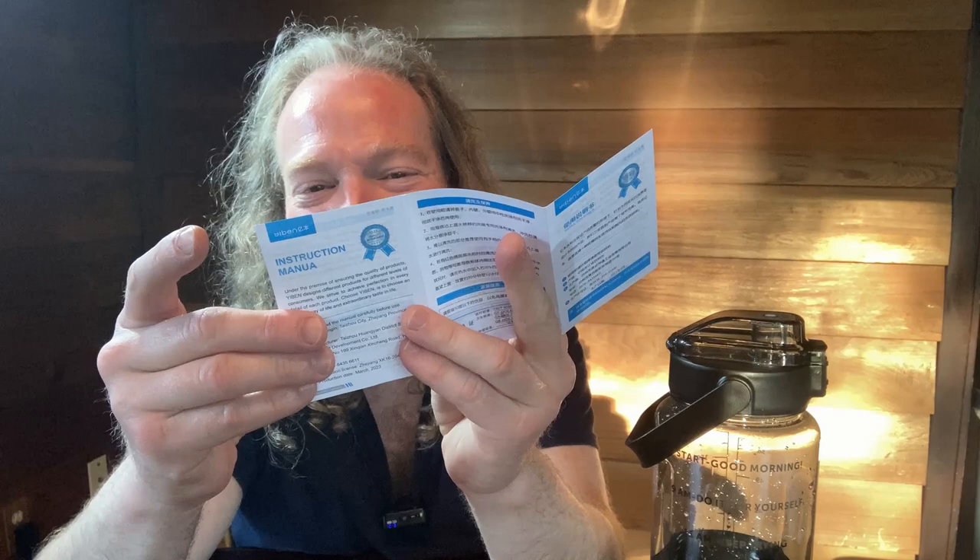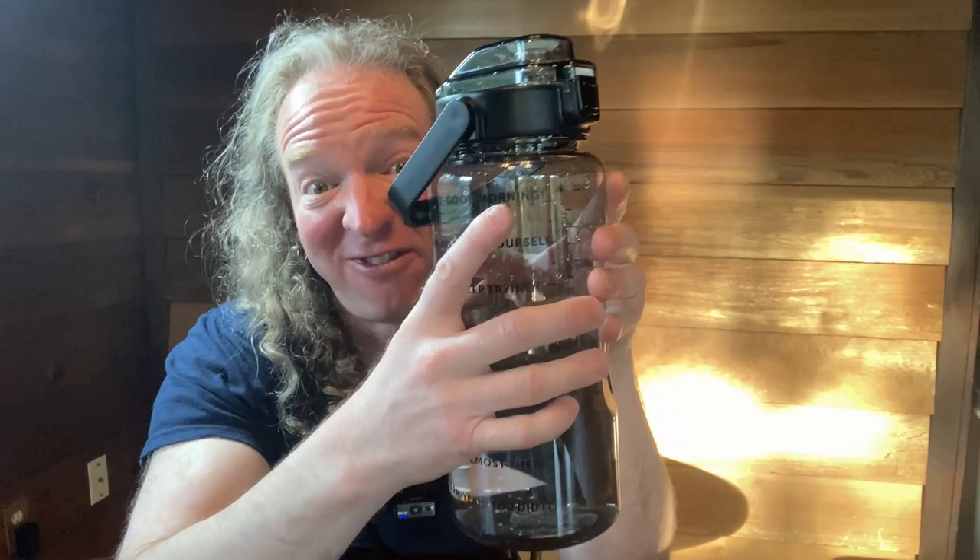It came with a couple other things. It came with directions, which are really funny. The directions say before first use please add one spoon of white vine — I don't know, it has really bad directions. I washed it with hot water and soap for a very long time just to make sure it was clean. It smells really good — it smells clean and it smells new. I am so happy with this product.